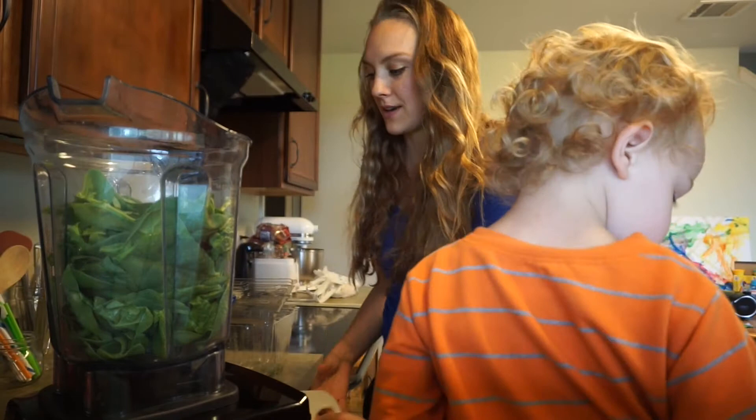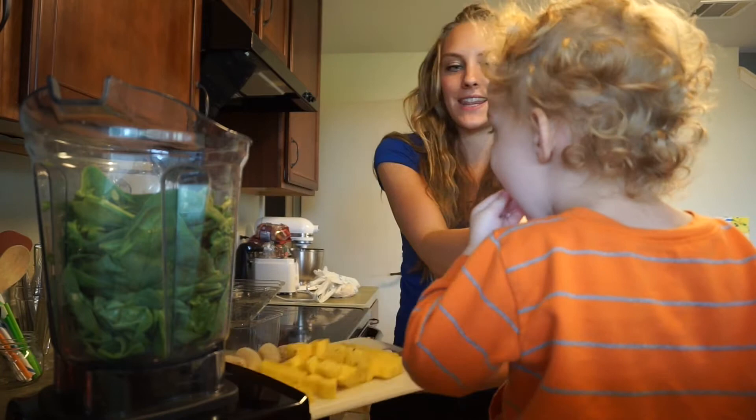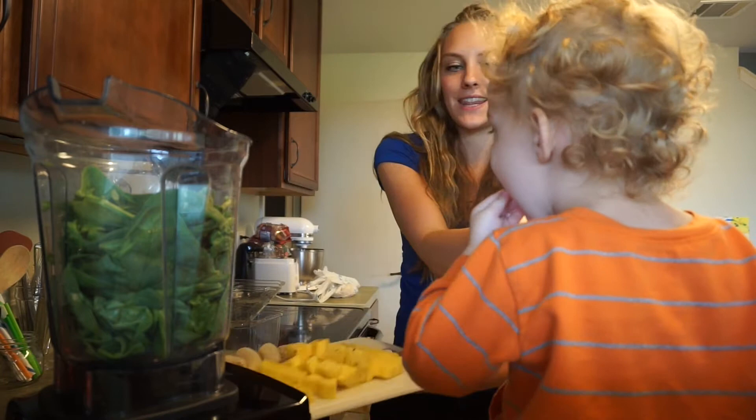Look at all that yummy spinach going in there. We have so much spinach, we need to eat it all up. And what about the bananas? Do you want to put the bananas in there? And the pineapple. You want to eat it right now? That's a big bite — here, let me cut it for you. Yummy!